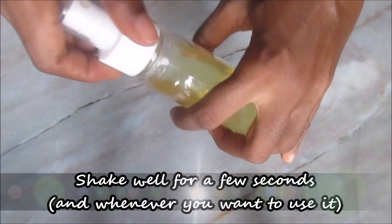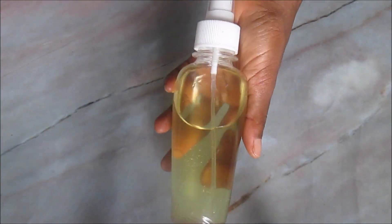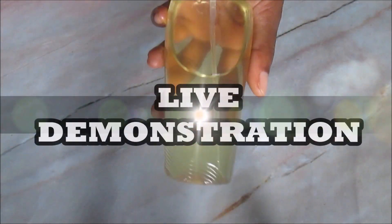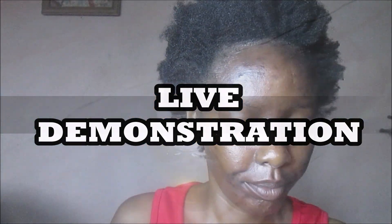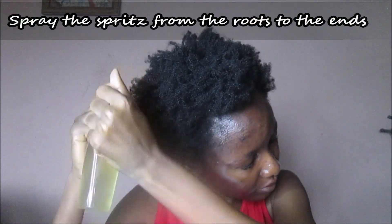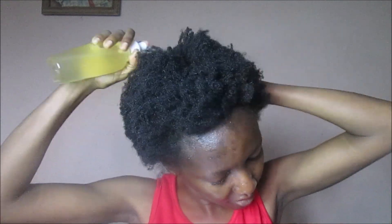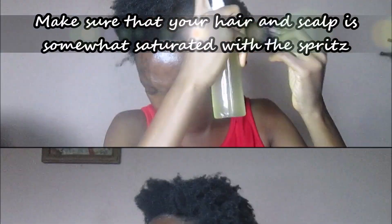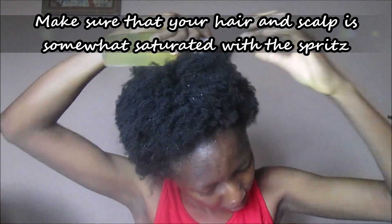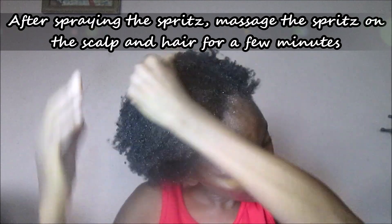Don't forget to subscribe if you are not yet subscribed, and like this video if you like it. Leave a comment letting me know if you would ever try this hair growth spray — just comment 'try' or 'not going to try' and we'll discuss in the comment section. Thank you so much for watching, see you in my next video, bye!